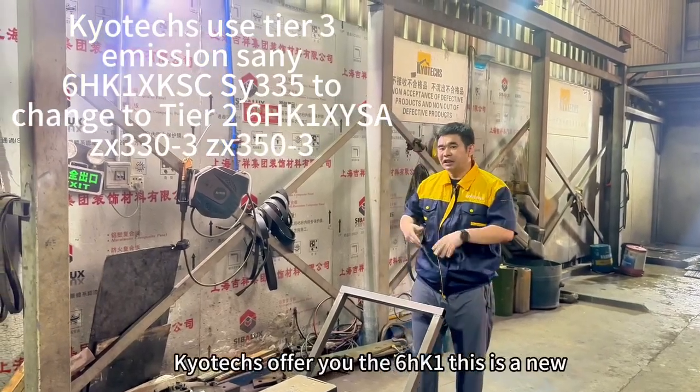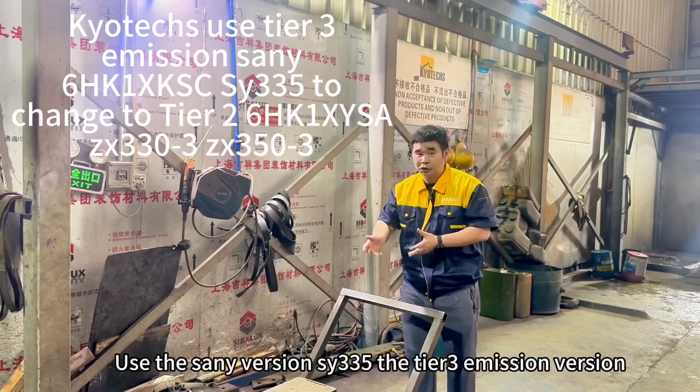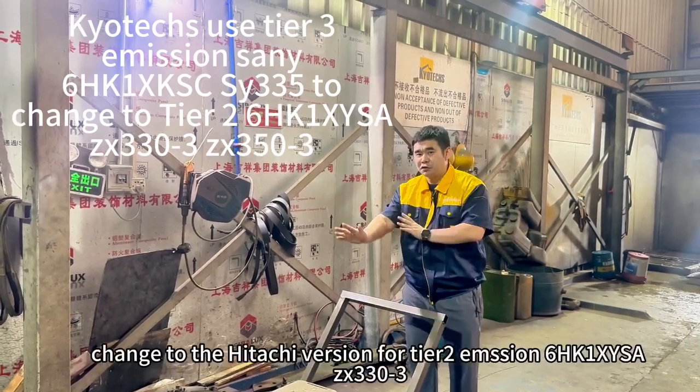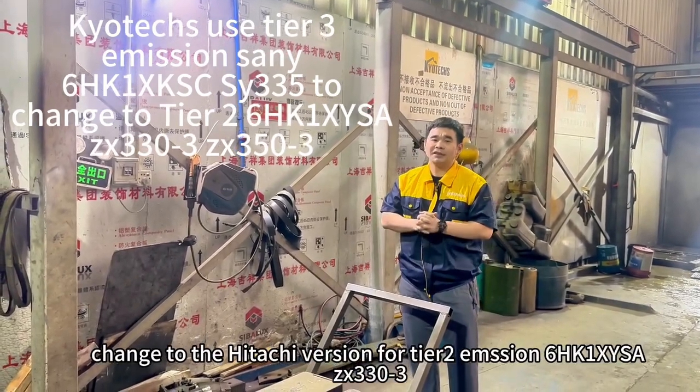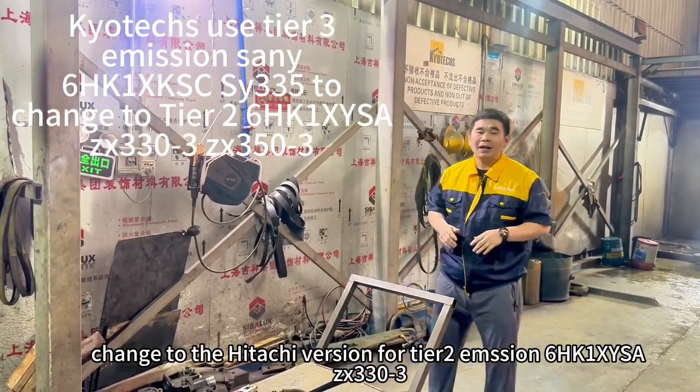Here I offer you the 6HK1. This is the new 6HK1, but the Sony version. We use the Sony version, then change to the Hidashi version for 6HK3 3.3, 6HK1 XYS8.